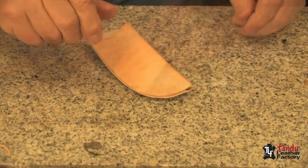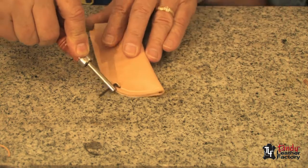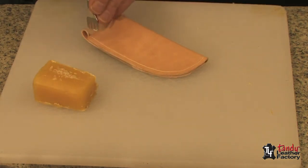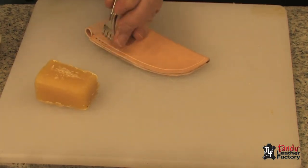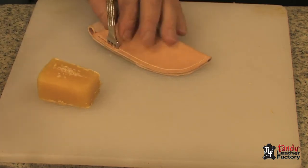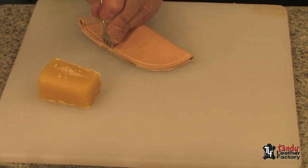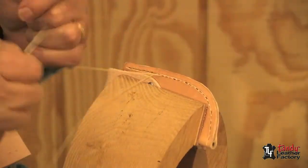We're now ready to punch for our stitching. First I'm going to use my stitching groover and gouge a groove for the thread right along the edge, as you can see. Since we're using four to five ounce leather, I'll use a thonging chisel to punch my holes. Notice I have some beeswax here that will help me with the punching. Make sure you go straight through so that you hit the groove on the back. If you hold your punch straight up and down it should go to the right place. Now we will saddle stitch this.